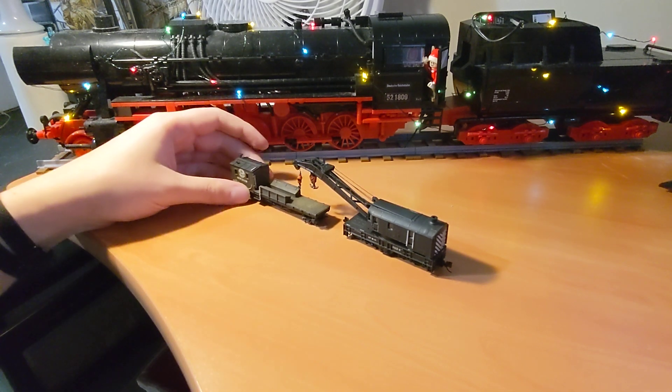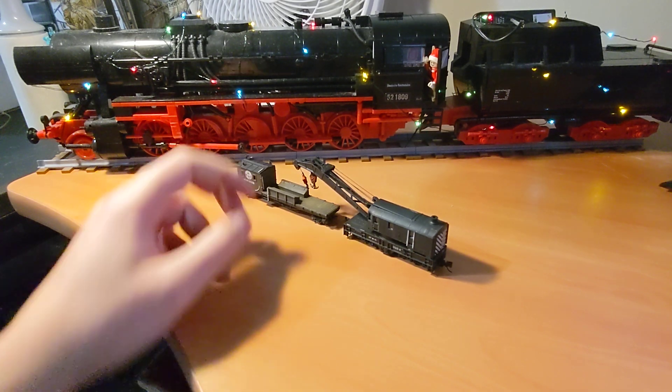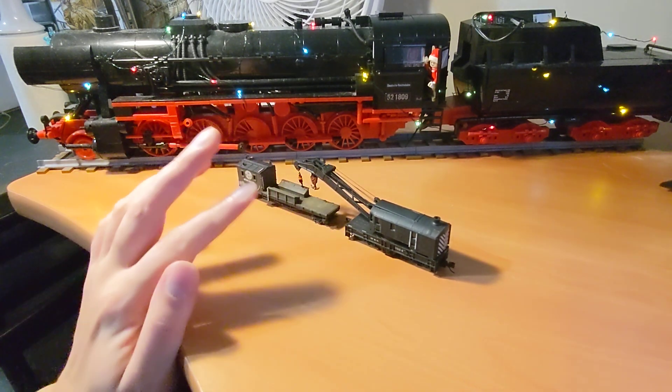Hello, welcome to my quickie submission to the Uncle Matt's Trains Crane Challenge by Mark Matthews to show off all the cranes in our collection.